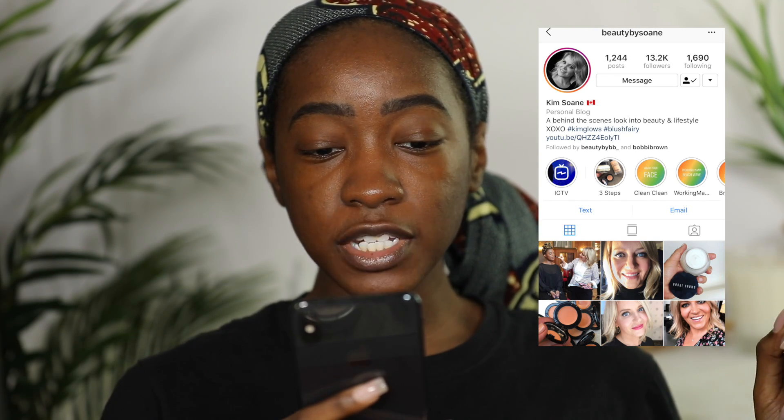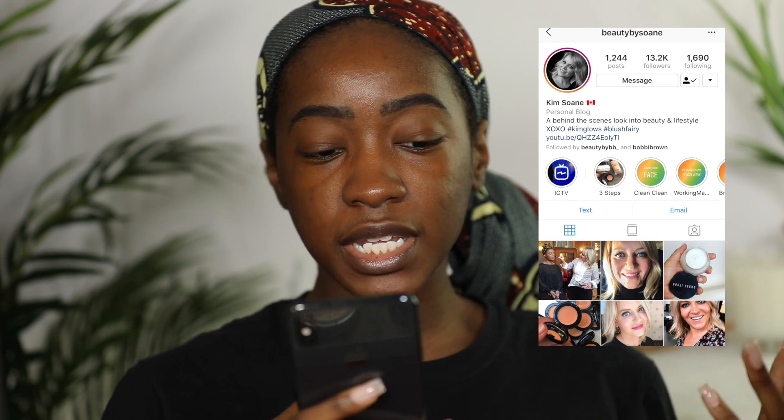He said there was a chart — if you know your Bobbi Brown foundation shade, you should know your color corrector. I couldn't find the chart he was talking about, so I asked another employee. She didn't know either, but came back and said they'd have me meet with one of their pro makeup artists. Her Instagram is Beauty by So Ann, and her name is Kim So Ann — hopefully I'm saying your last name correctly!